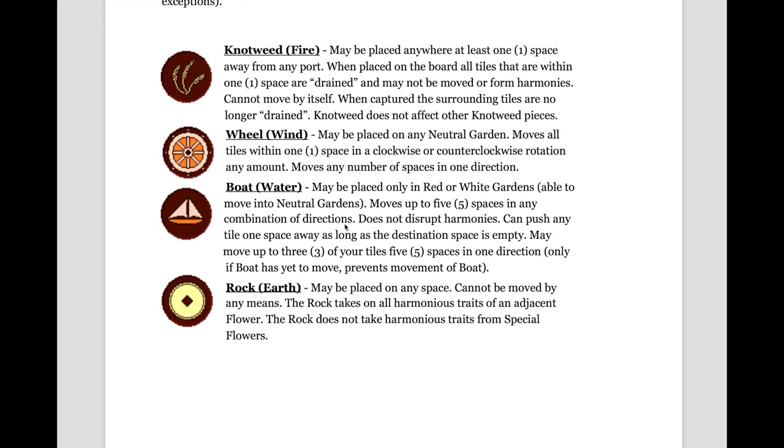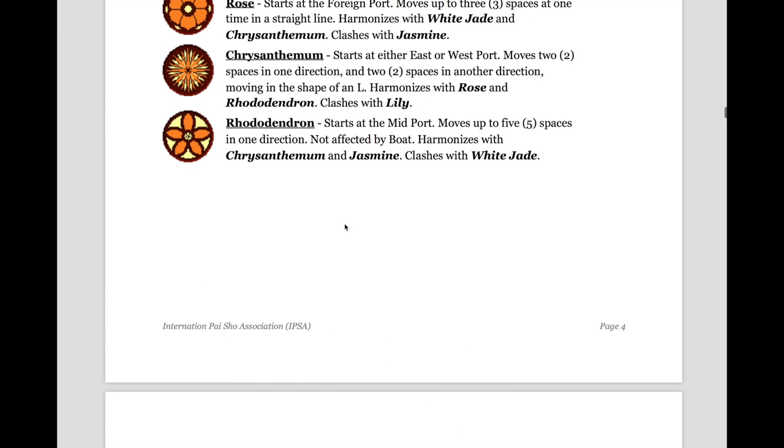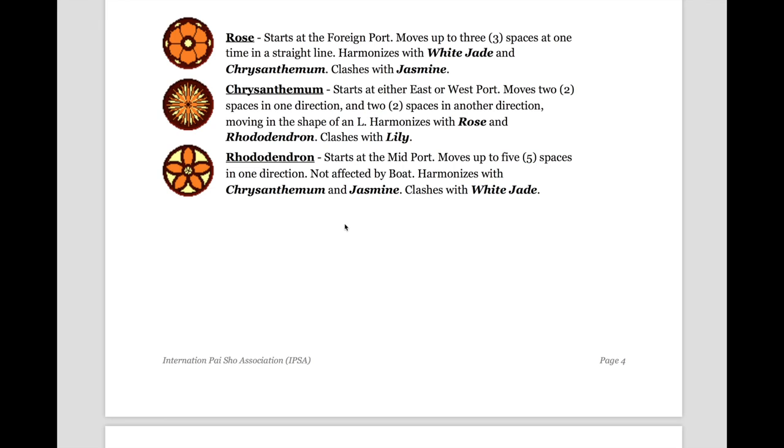The boat may also move up to three of your tiles five spaces in any direction, but it can only do this if it has yet to move, and it prevents the movement of the boat after that. The rock may be placed on any space; it cannot be moved by any means, and it takes all harmonious traits of an adjacent flower. The rock does not take harmonious traits from special flowers. For example, if a rock is placed next to the rhododendron, it gains the traits of the rhododendron in harmonization — so it will harmonize with the chrysanthemum and the jasmine, and it will clash with the jade.